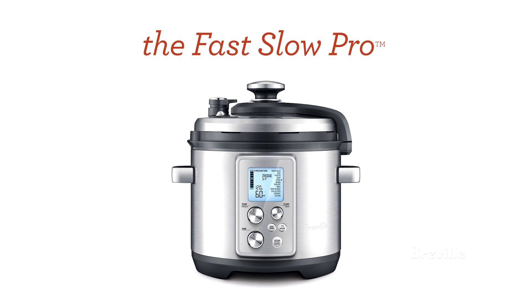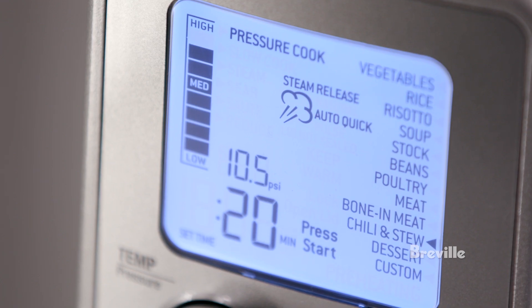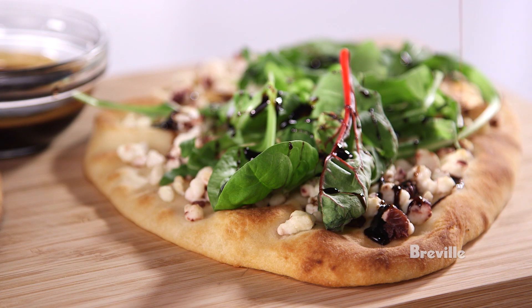Introducing the Fast Slow Pro by Breville. Pressure cook, slow cook, steam, reduce, sauté and sear — all with the press of a button.